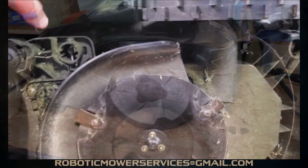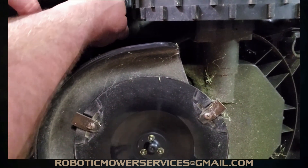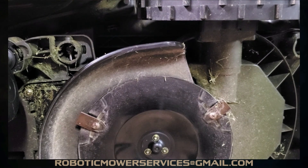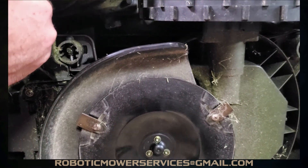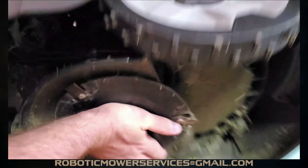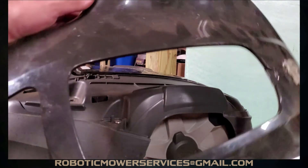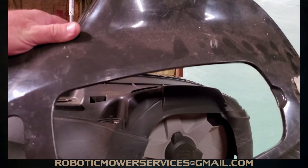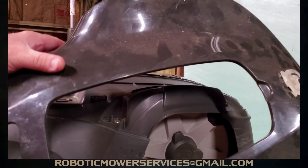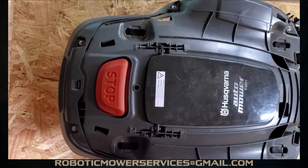If you watched our other video about how to remove this top cover, you know you have to get in here and release these tabs — there's one up here, one on the bottom, and a couple at the front — to get the upper cover off of this 115H. We just release those tabs and take this shell piece off of there.